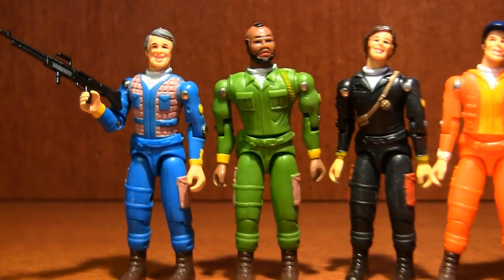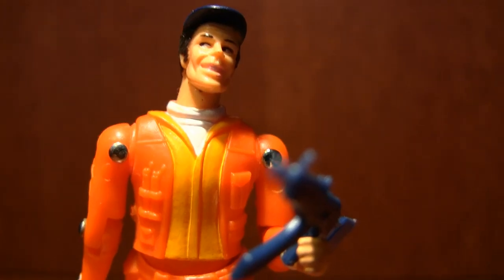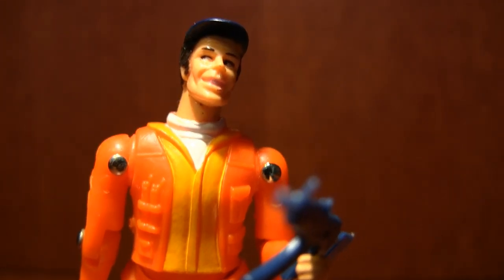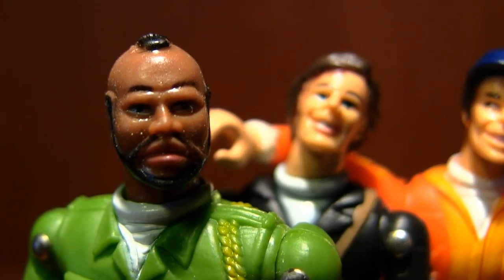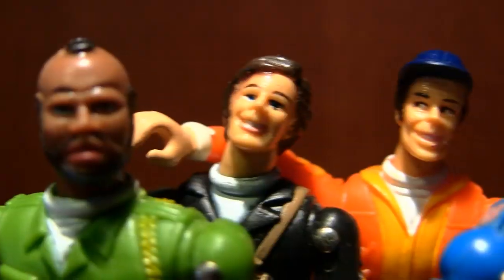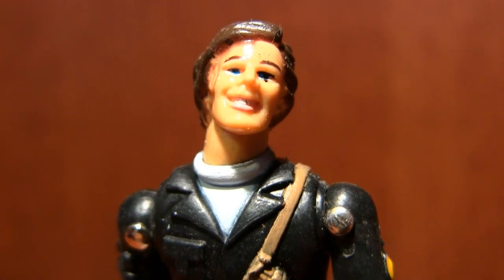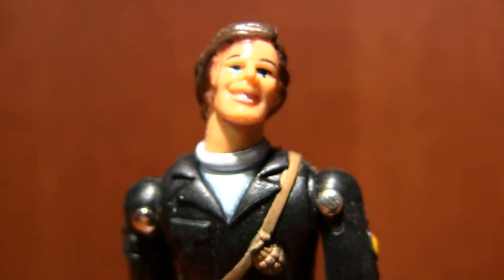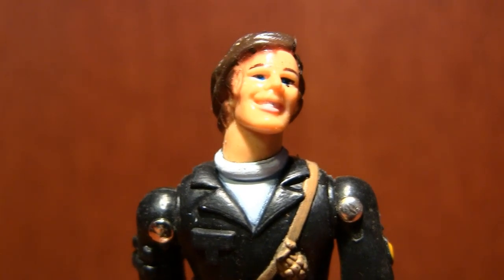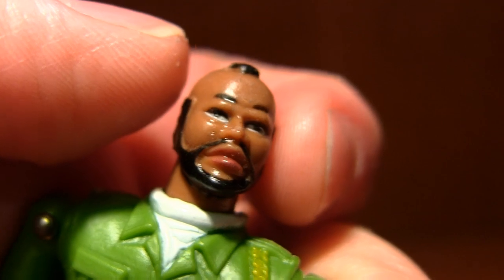Not only are they wearing the wrong outfits, but they don't really look like they're supposed to. They did a decent job on Hannibal — he kind of looks like Pappard. And I like the way they painted Murdoch's eyes with them looking to the side; he looks kind of crazy. But if it wasn't for the mohawk, you couldn't even tell this was Mr. T. And look at Face — what happened to his head? His neck's all bent to the side. The plastic on these guys feels cheap, and strangest of all, look at their heads — they're made of rubber. Squishy rubber heads. I've never seen that on a 3¾-inch action figure. Ever.